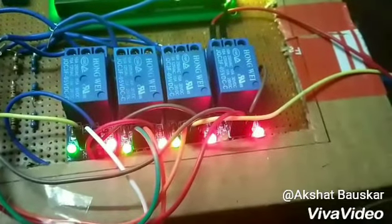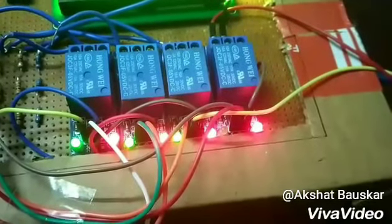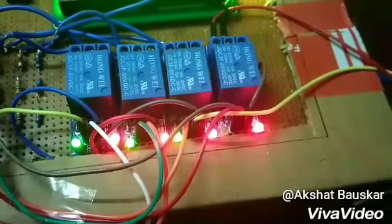Through programming, we send the signal to the relay for switching the battery connection to the load on and off. At a time, only 3 batteries are connected to the load via 3 relays and one relay is off at all times.